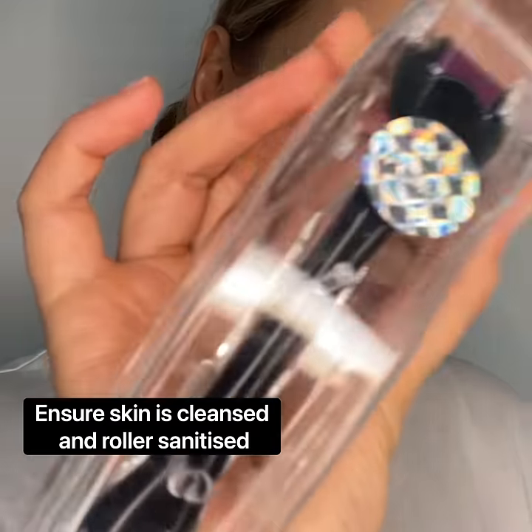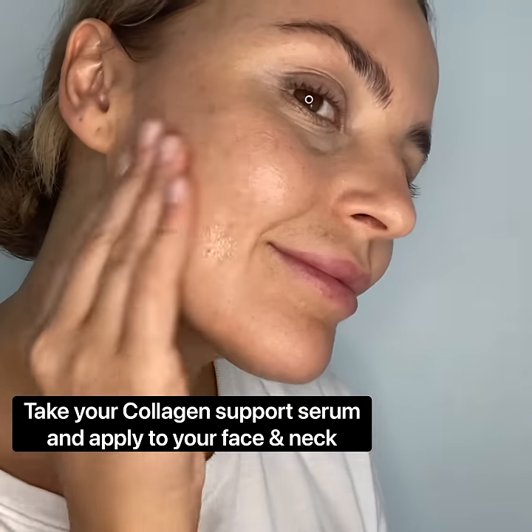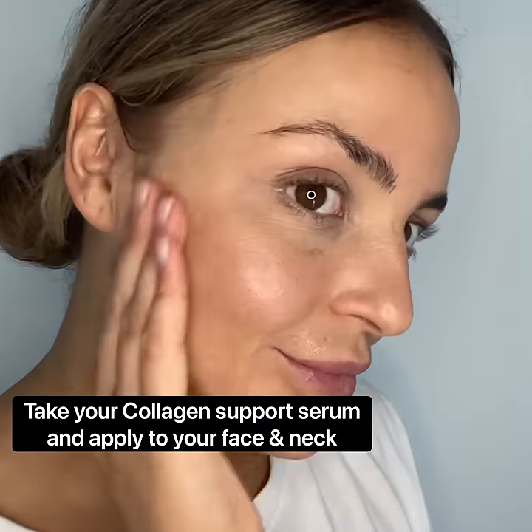How to Derma Roll. Ensuring your face is thoroughly cleansed, grab your collagen support serum and rub gently over your face and neck.